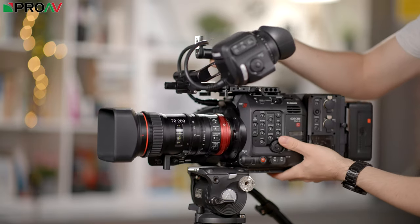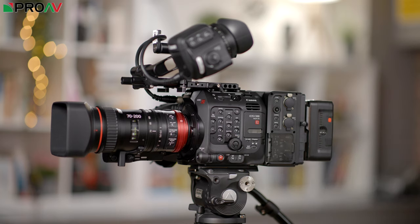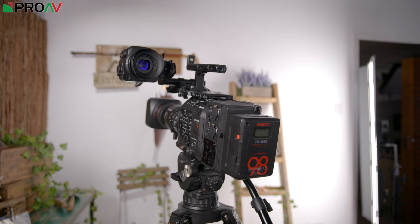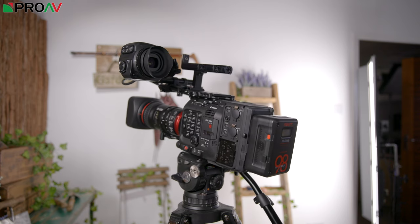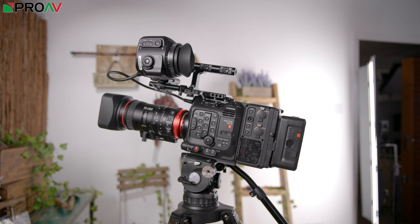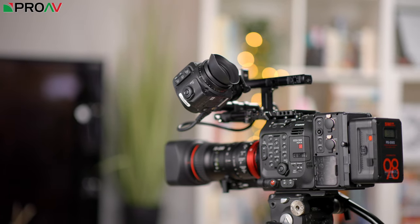TV shows and documentaries like cooking shows, travel shows, real estate programs and that sort of work. Ever since the 5D Mark II and the original C300, that's just been a huge market. But for the last few years it's one that Sony has been by far the biggest player in, with lots of productions using the FS7 for example.